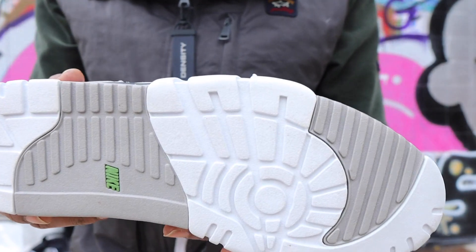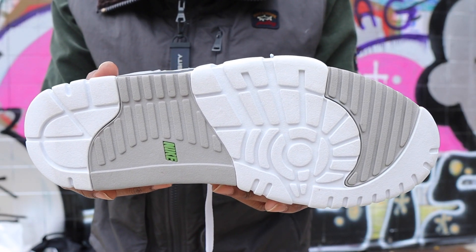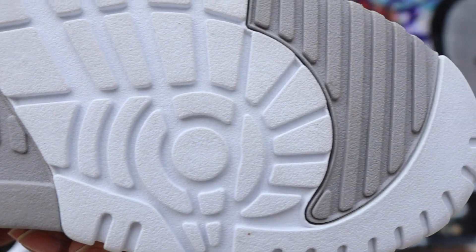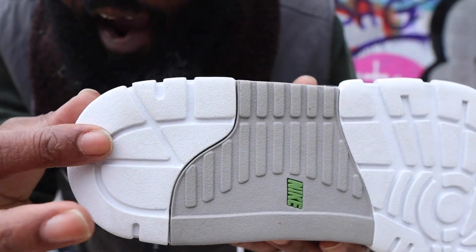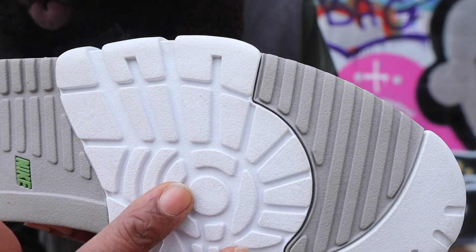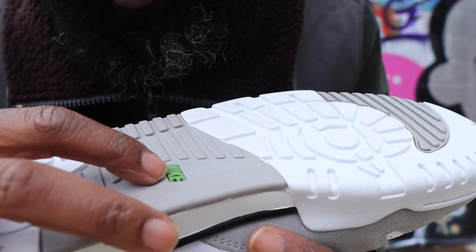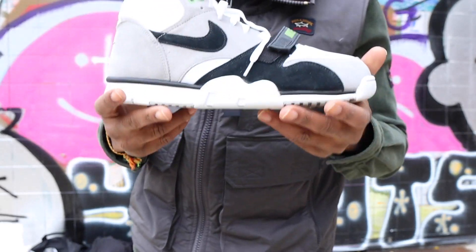Let's start at the sole. Look at that crop circle — very intricate, delicate, and fly. You have a white sole partitioned by a nice gray section, a bit more white, a nice bit of partitioning on the gray, some white, and of course that nice chlorophyll Nike in green right there.